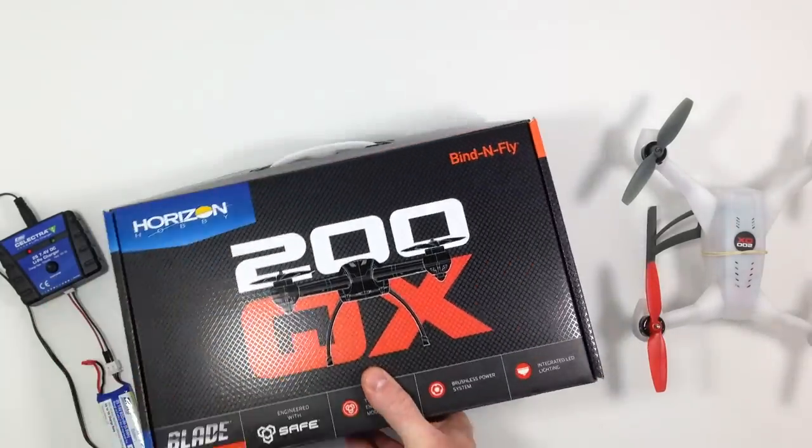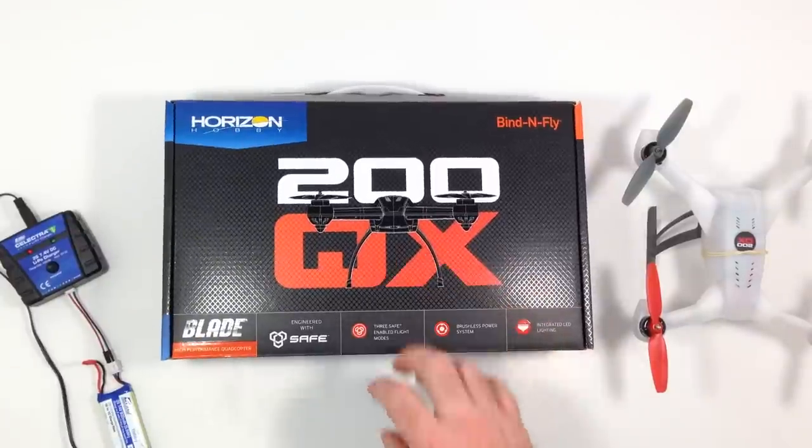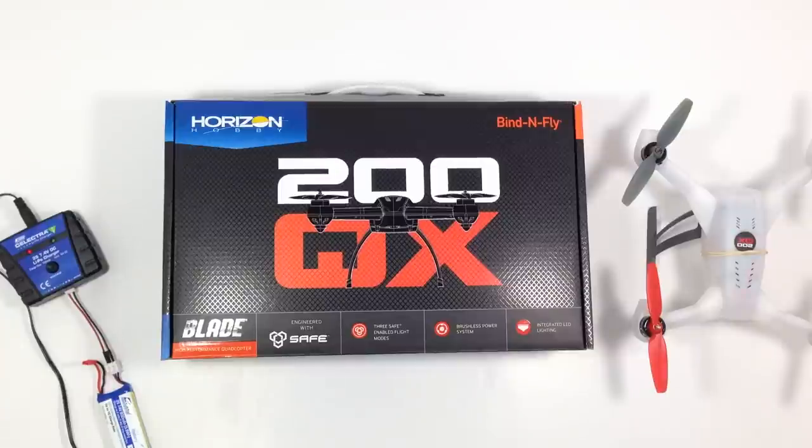The first thing I'll talk about is the quadcopter itself. I'm flying a Blade 200 QX, made by Horizon Hobby. As far as I know, the 200 only comes in the bind-and-fly — I could be wrong, they might have a ready-to-fly now.